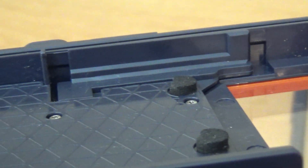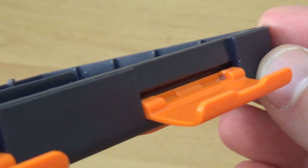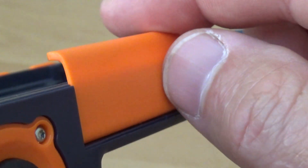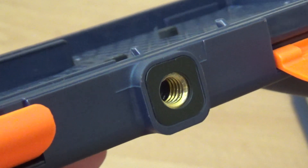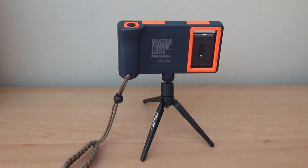Inside the case you will see rubber bumpers. On the outside you have locks on both sides. On the bottom of the case you have a standard tripod attachment, so you can use it for selfies.